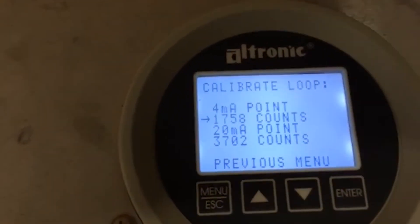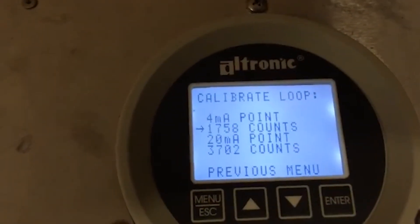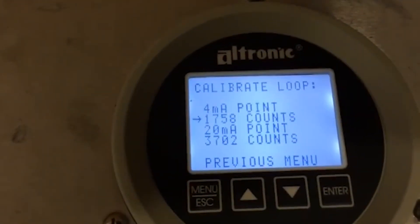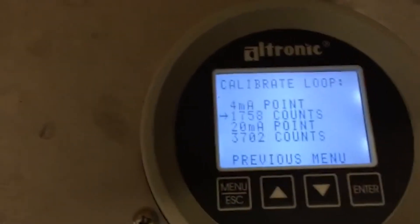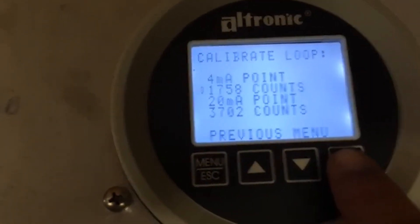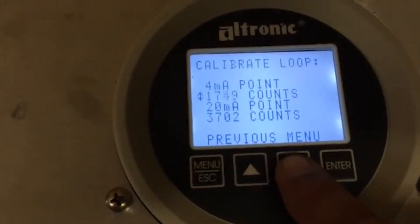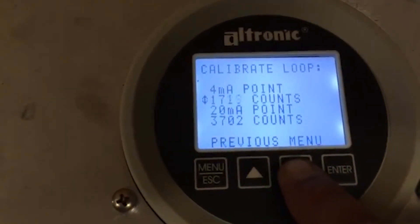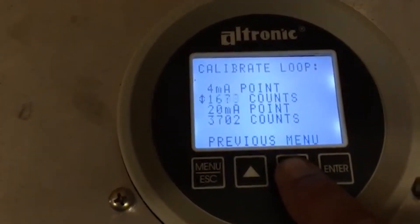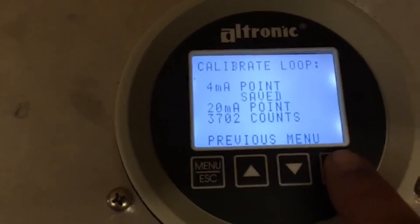Switch your engine back to auto. If the desired RPM stops dropping around 1050 RPM, you're good there. You can leave it in auto and fine-tune it — maybe drop it down a little bit. Just hold the button while watching your desired and actual RPM. Get it right where you want it and push save.